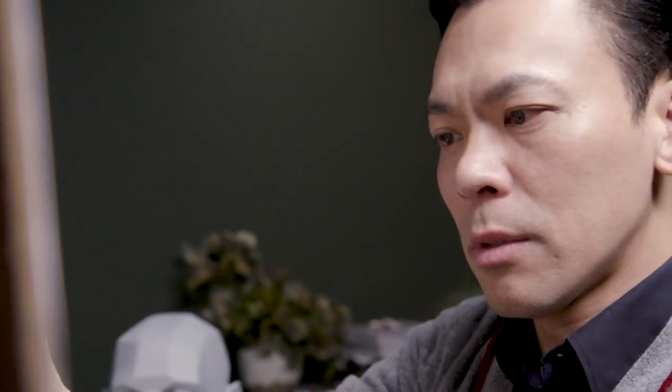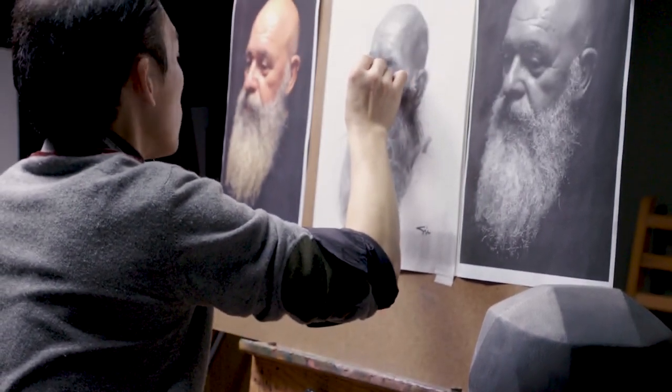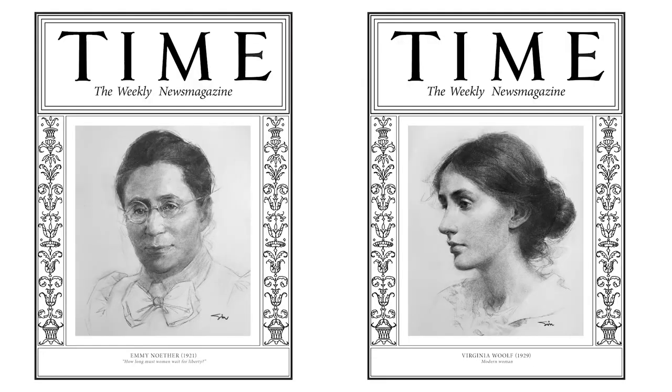No matter your skill level, Portrait Drawing Simplified will raise your work to the next level. You'll be learning from a Portrait Society of America award winner whose work has been featured on the cover of national magazines.